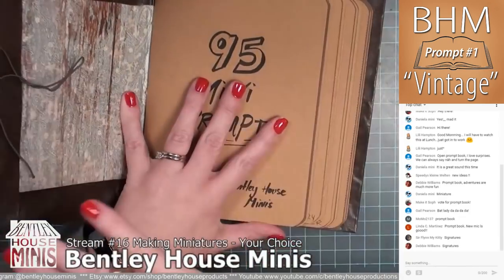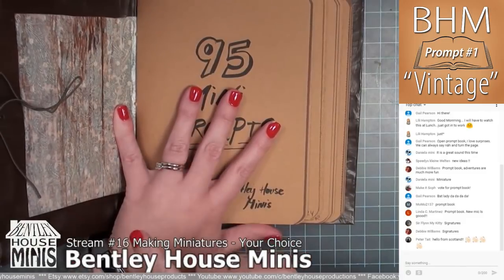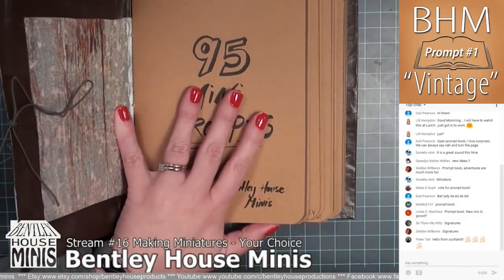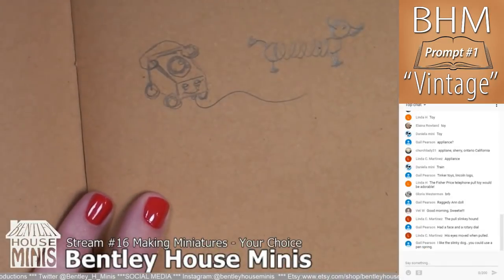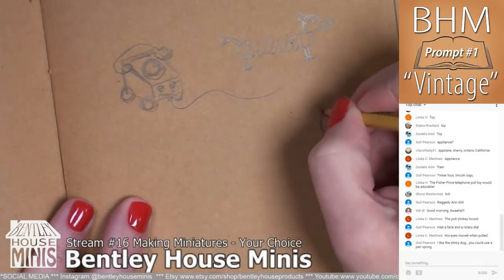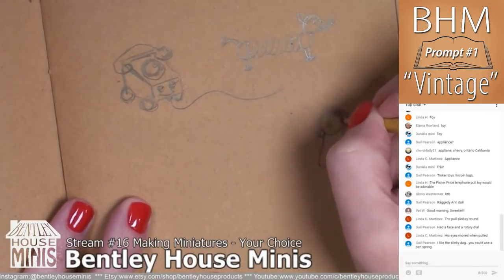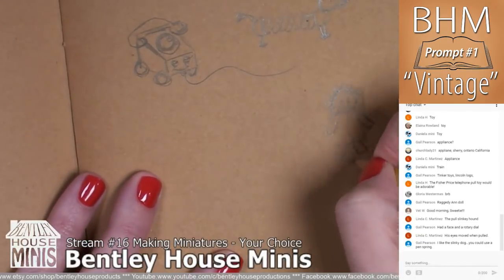What you're going to see now is footage from my live stream. I started by opening the book and letting the people in my live stream choose from two prompts that I could see on the page. Then we discussed ideas and came up with vintage toys, and then I sketched several vintage toys that we had talked about and let people vote, and we came up with the vintage Slinky Dog.